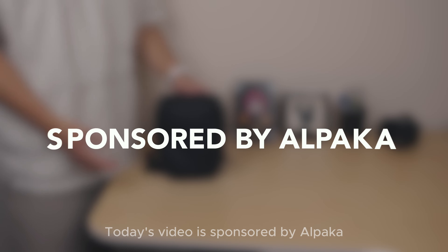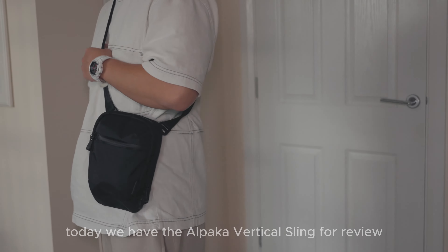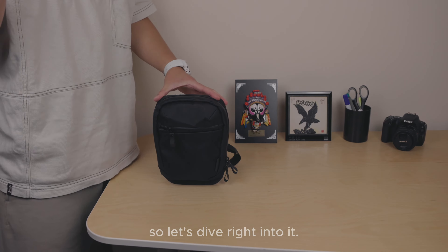Today's video is sponsored by Alpaca. Welcome back everyone — today we have the Alpaca Vertical Sling for review. This popular street-force sling has garnered quite a following, and we're excited to show you why. So let's dive right into it.